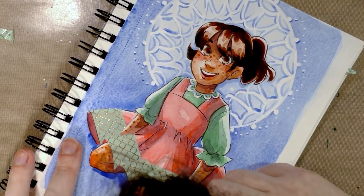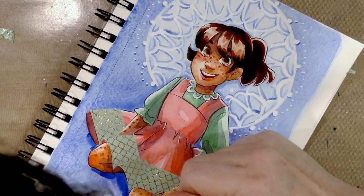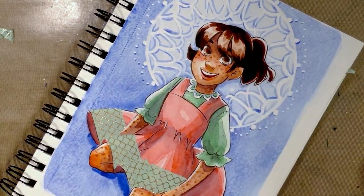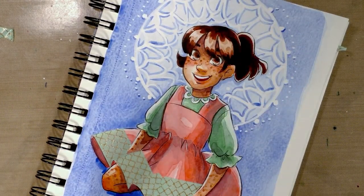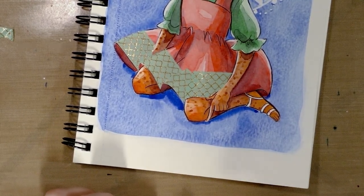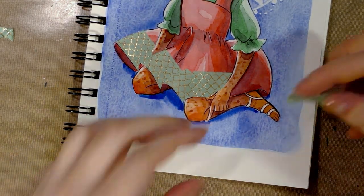Now, because this washi tape has a waxy surface I wouldn't really recommend stamping on top of it, but there are many that don't. So what you could do if you really want to make life simple as a stamper — you could stamp your image and then lay out your washi tape on, say, an Inksentials craft mat, then stamp and use that as a template for cutting. It might be easier than what I'm doing.